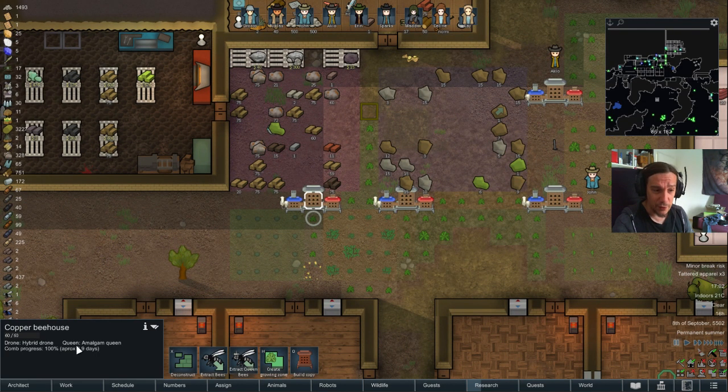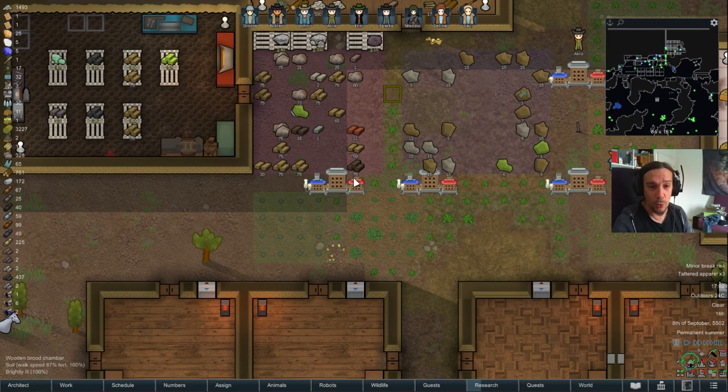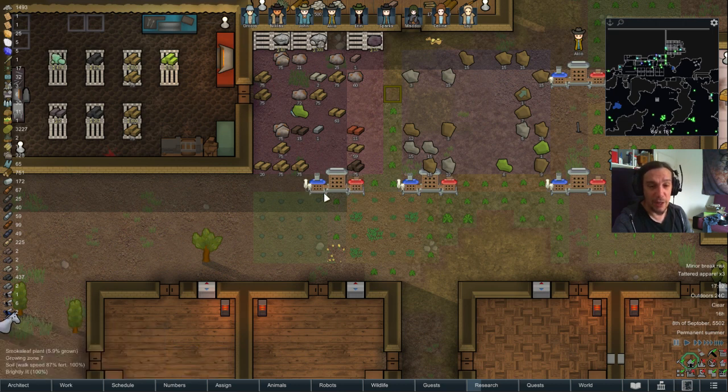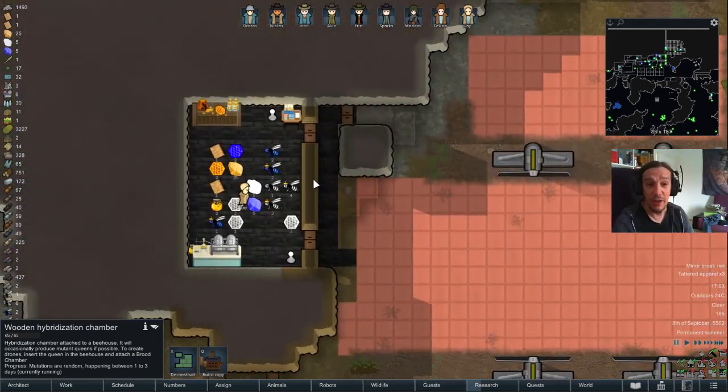To summarize the core process: you put a queen and a drone into a bee house, positioned next to a hybridization chamber and a brood chamber. Then you wait. You always get honeycombs out of the bee house itself, new bees out of the brood chamber, and if you have the right combination, new tiers of bees out of the hybridization chamber. And that's pretty much it.